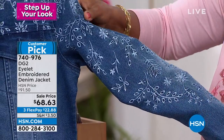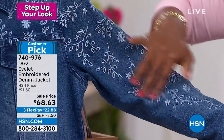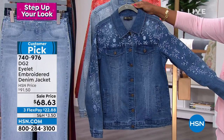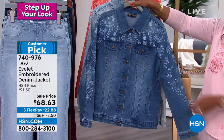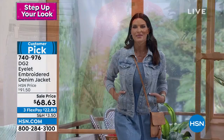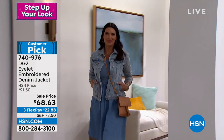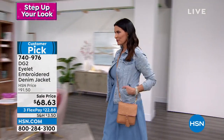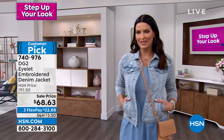You have brands like Chloe, Zimmerman — which is a gorgeous Australian brand — and Alexander McQueen. All of them bring eyelet out in the spring and summer months, but they do it at a really high level and a really expensive way. What we've done here is we've taken the pattern of an eyelet, which is like an embroidered kind of lace — it's embroidered, it's usually open work so you can see through it.